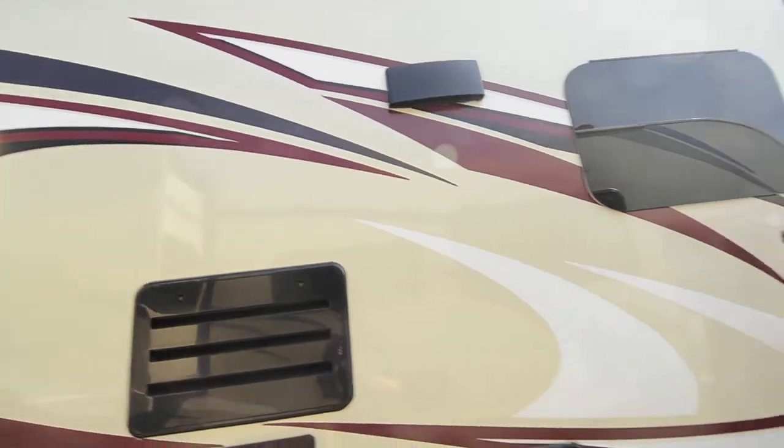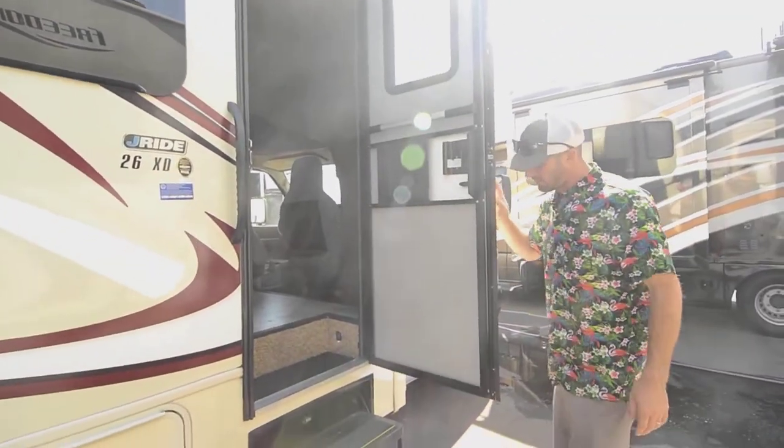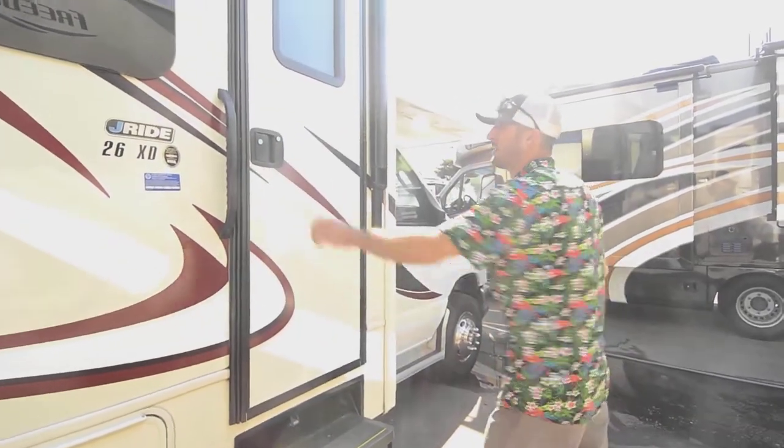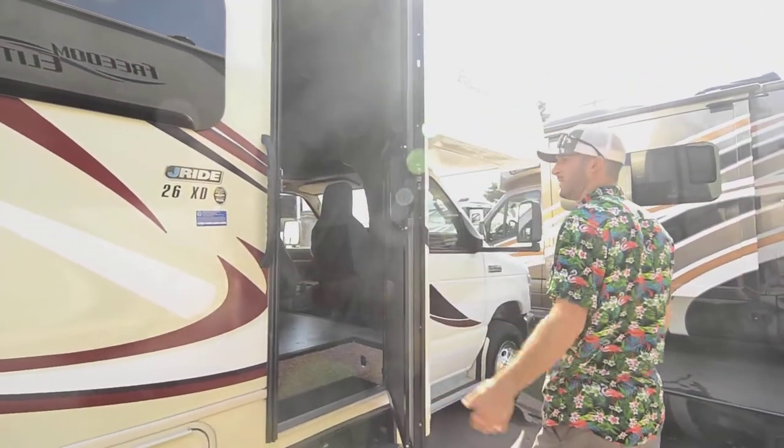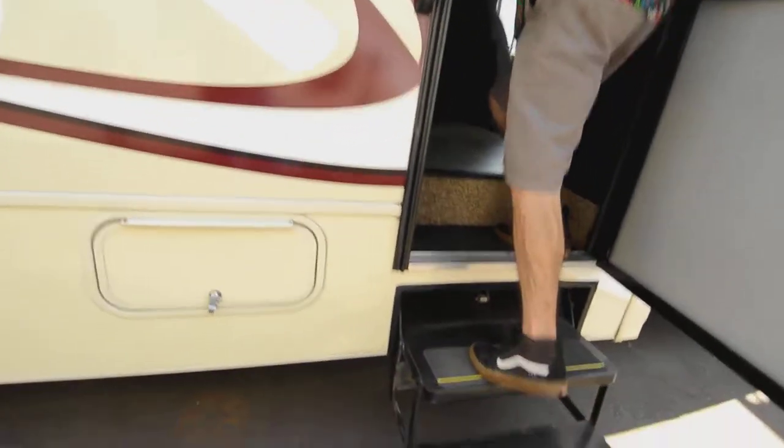Really nicely done. It's a Colorado Carefree awning. And then we have the wind-safe door — it won't just slam open on you. And the power dual-step there. Come on in.